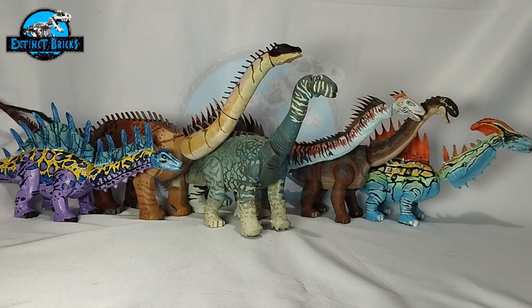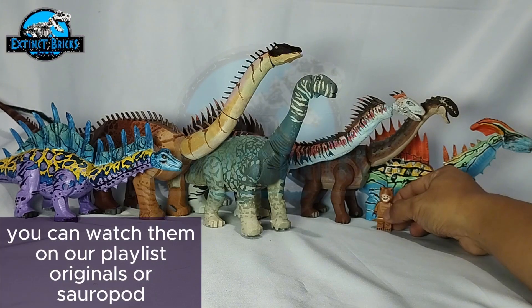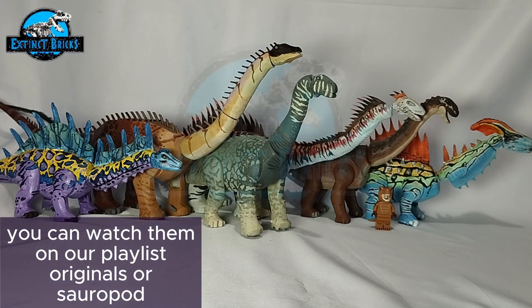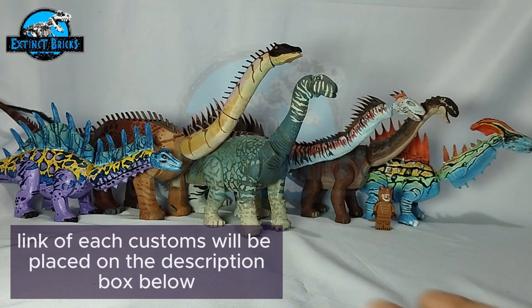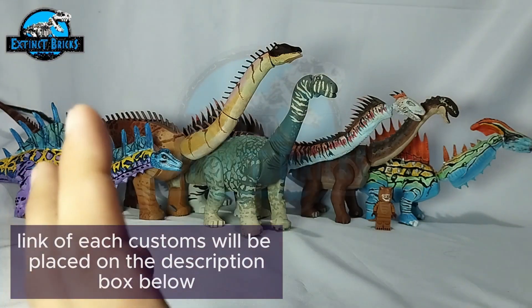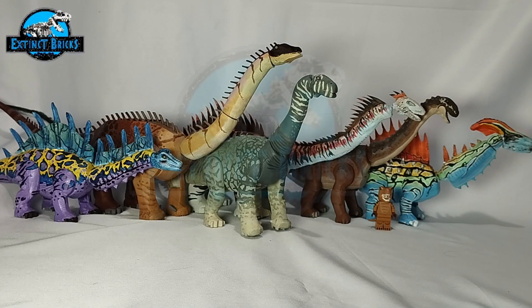I'll definitely include your suggestions in my long list of builds. Also, this video is available in our Extinction Species playlist, and I'll also be placing individual links to all of the creatures you see here so you won't have to go through all 500-plus videos already uploaded. If you'd like to take the adventure and go through those videos, please give it a like and share it with your friends.